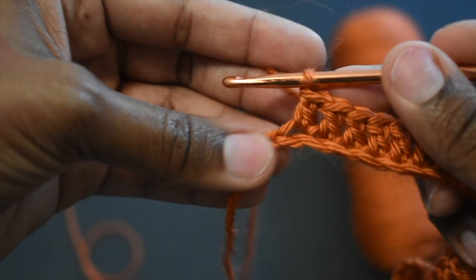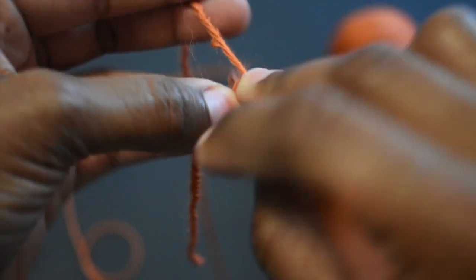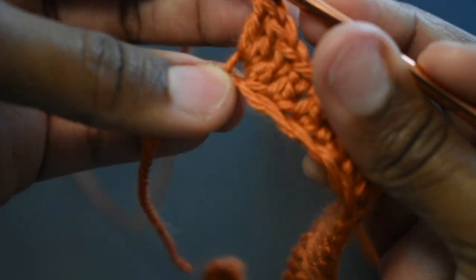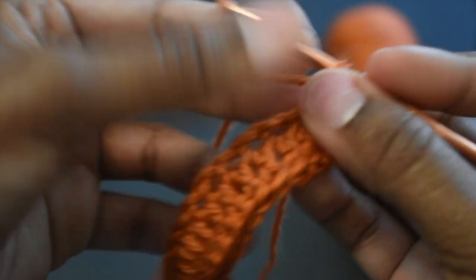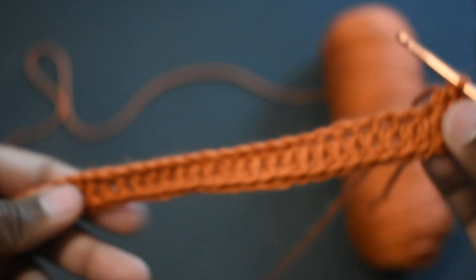Once you get to the end, in this last stitch here you're going to do five double crochets into this last stitch. That should help you create a curve, and this is what it should look like.